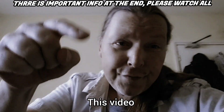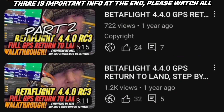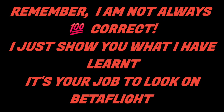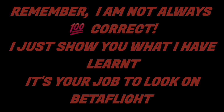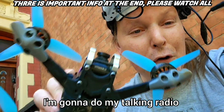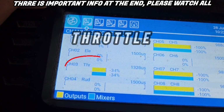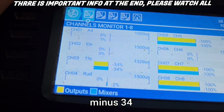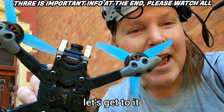Alright, this video — I've already done the test so I know it works. I'm gonna do my talking radio: minus 34, minus 34, minus 34, minus 34. Anyway, let's get to it.